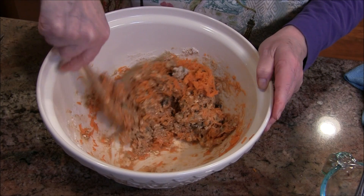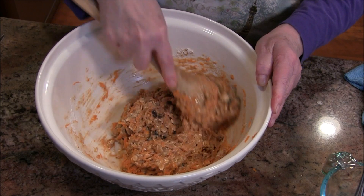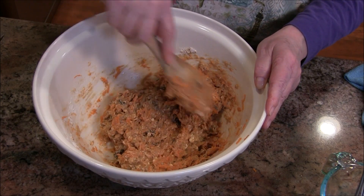A planer would take you forever to grate them, and it makes them too fine. When you're doing a quick bread, you don't want to beat it like a cake — you just want to get everything well mixed in.